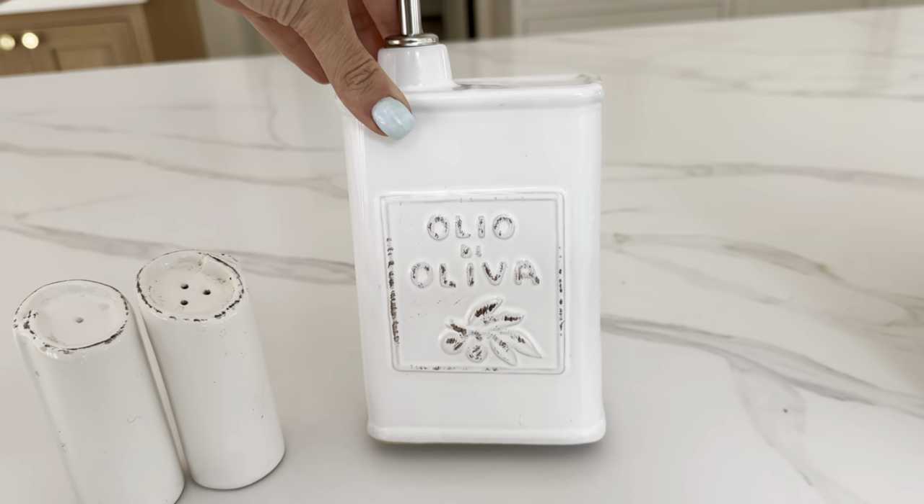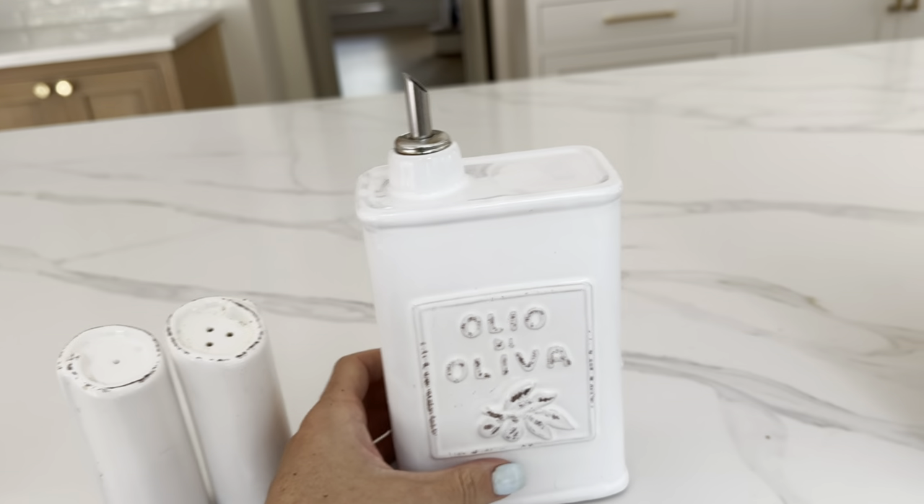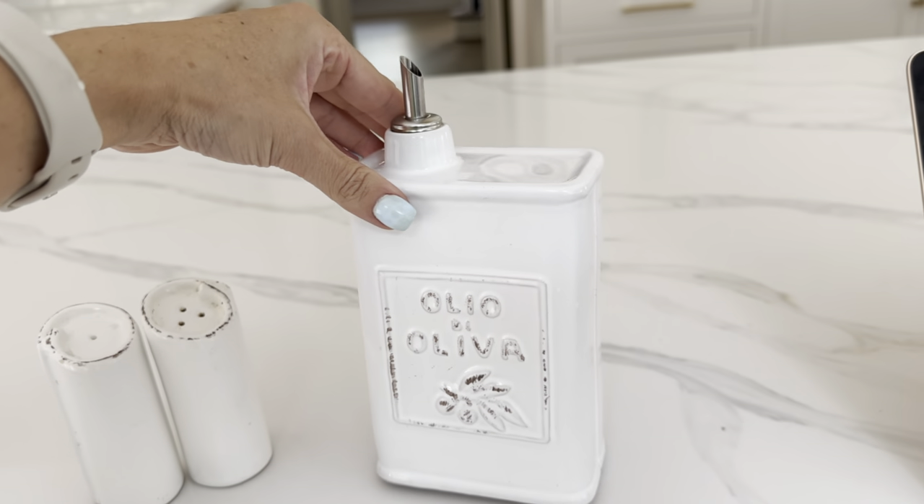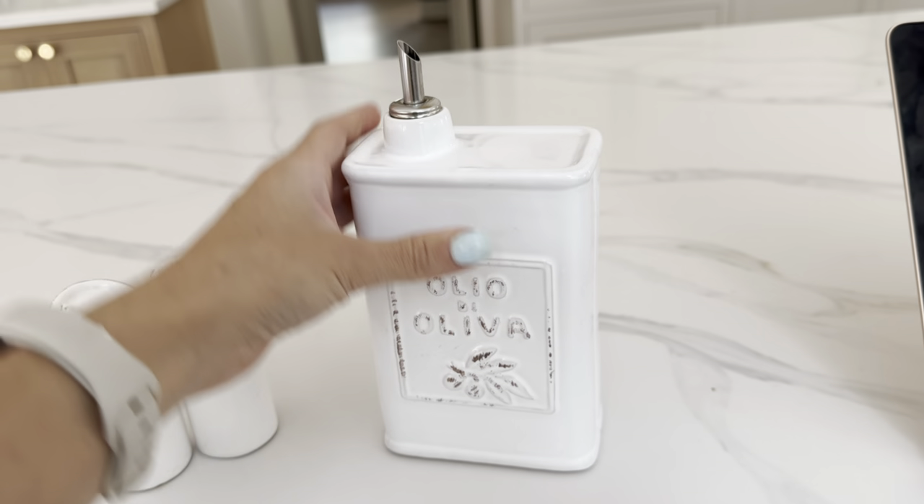I wanted something that went with that collection that I could sit out on the counter to display my olive oil, but also have it readily available for all the times that I'm cooking with it.